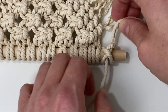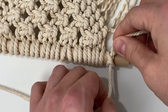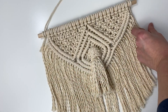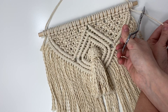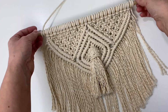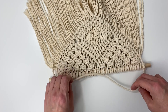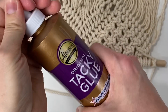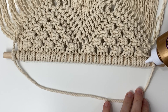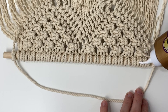Pull on both ends of the rope to get it nice and snug, scoot it wherever you need it to be on the dowel. I always have extra rope left over, so just cut that off and leave about two inches of rope hanging there, then flip it back over to the back. I like to just glue the little ends with tacky glue on the back of the dowel so these little ends don't hang down and ruin the look of your wall hanging.